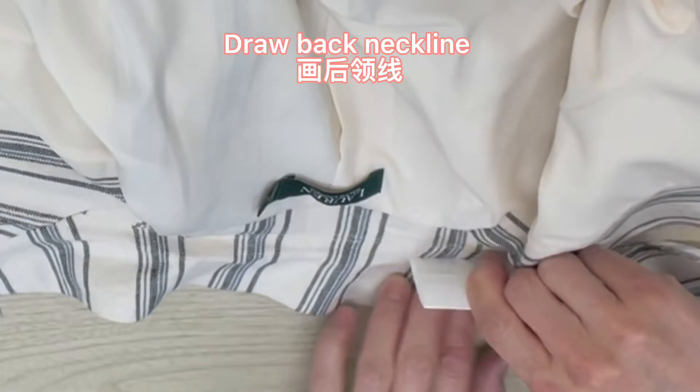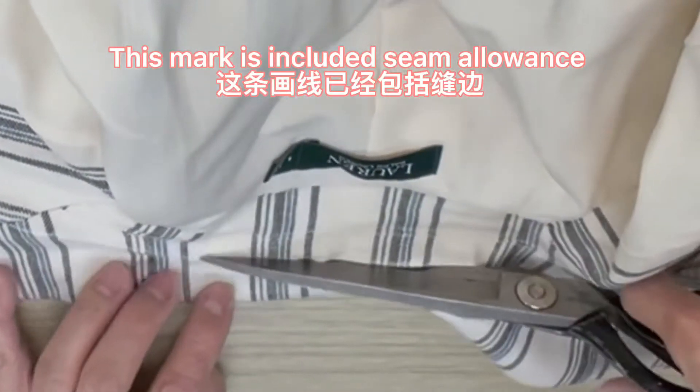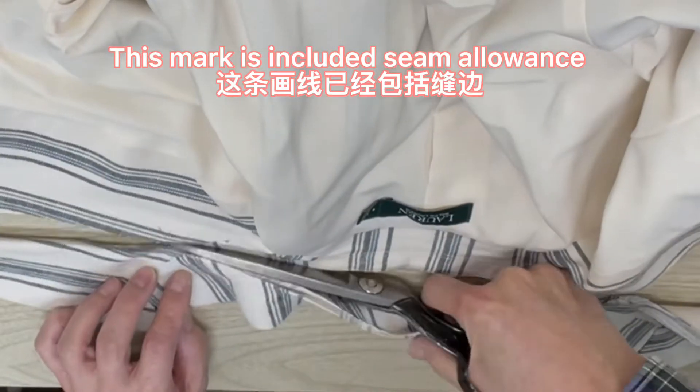Draw the back neckline. This mark includes the seam allowance. Use a hem clip to hold it together.